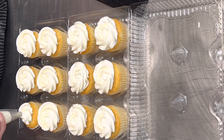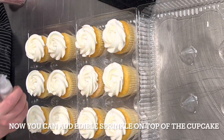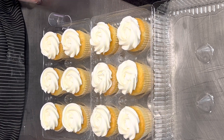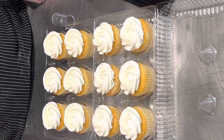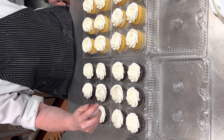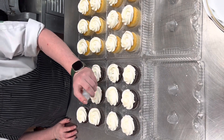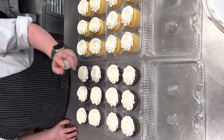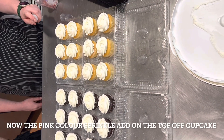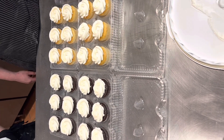After decorating all the cupcakes, I have pink sprinkles and I put them on all of them. Look at how I spray all of them — they look really nice and cute, and look special and expensive. It just takes two to three hours of hard work. After the pink sprinkles, look how nice they are — and when you eat it, honestly, it's yum.